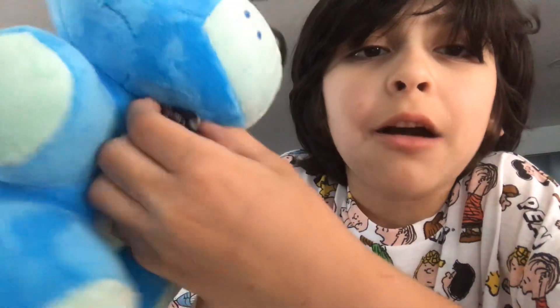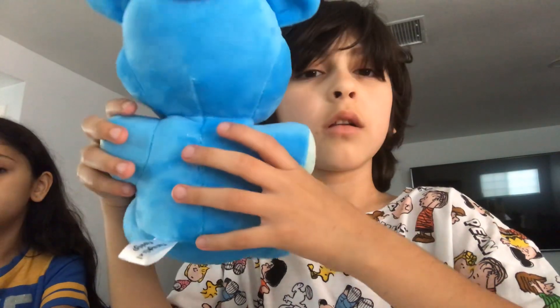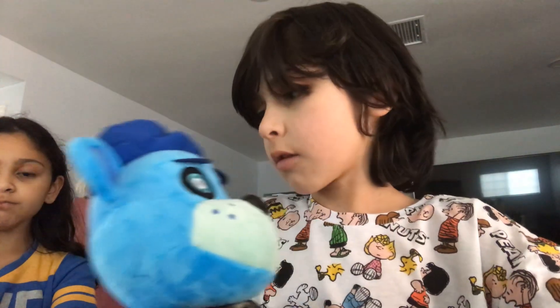I actually like how this feels. But the rest of it just looks very inaccurate. I guess it kind of looks good. Anyways, on to the next one.